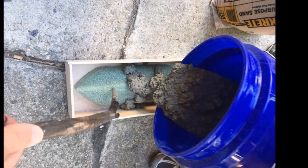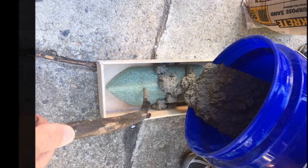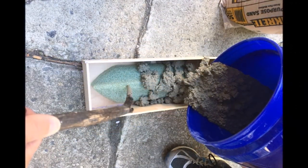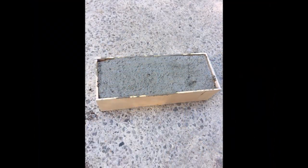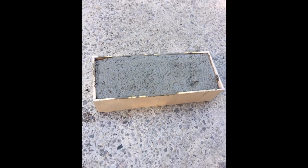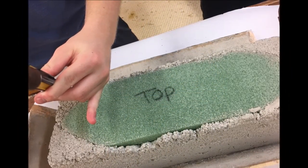We mixed the concrete with a 5-gallon bucket and a stick. We poured it down, padding the shape as we went. We messed up a little bit in this because we had a lot of concrete that we would end up molding as a result. We didn't really realize the sheer amount of molding that it would take to cut off the edges and to form the canoe.